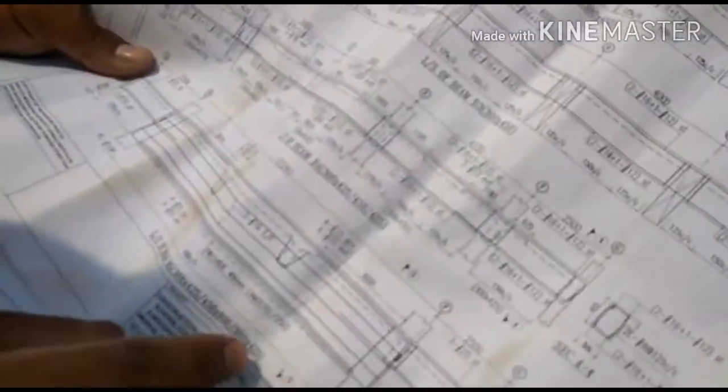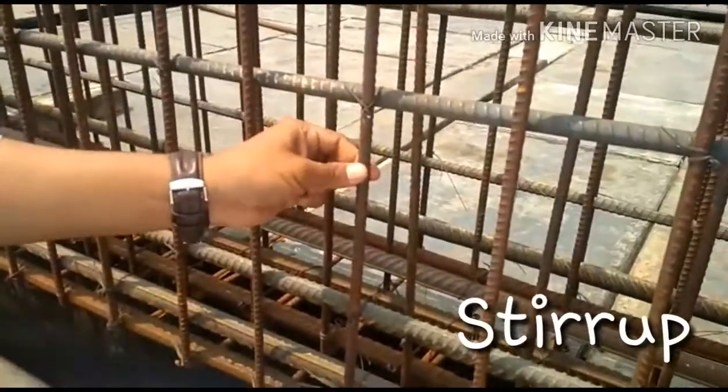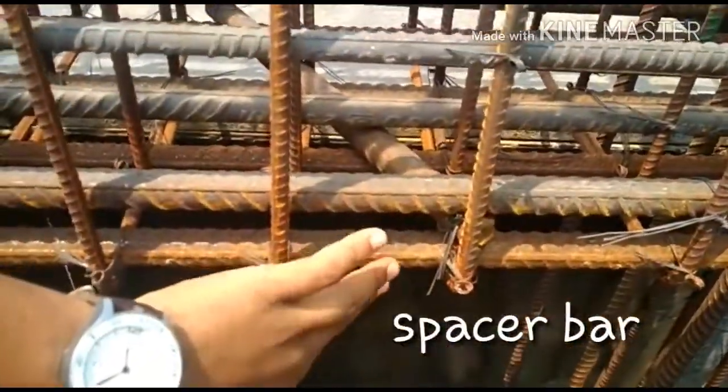And the stirrup size is 10mm diameter. This is the 1st stirrup and this is the 2nd stirrup. And this is the spacer bar between the top bar and extra bar.